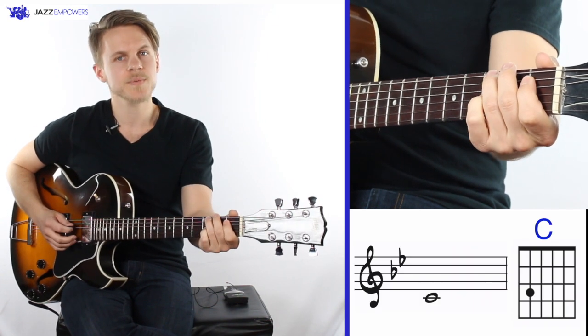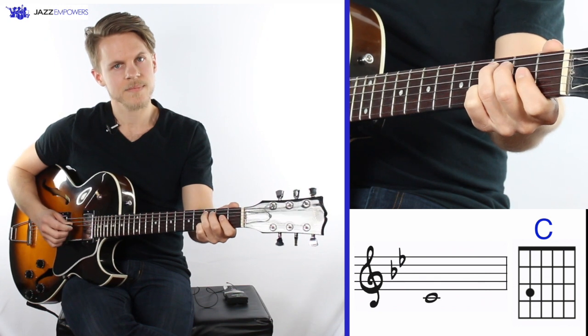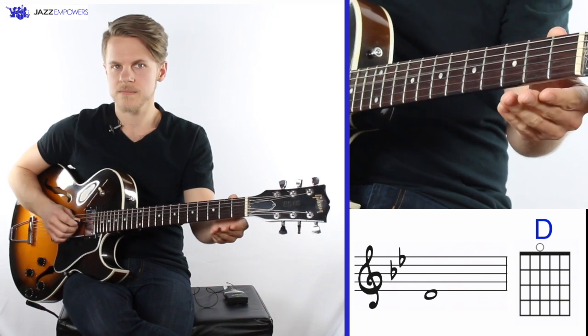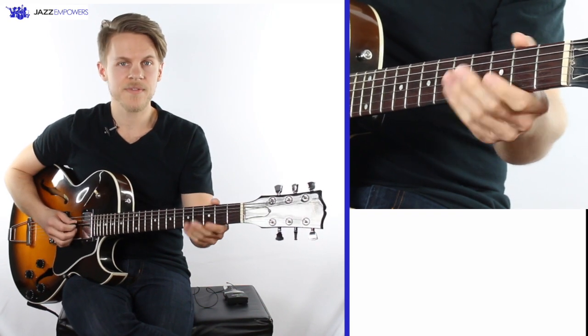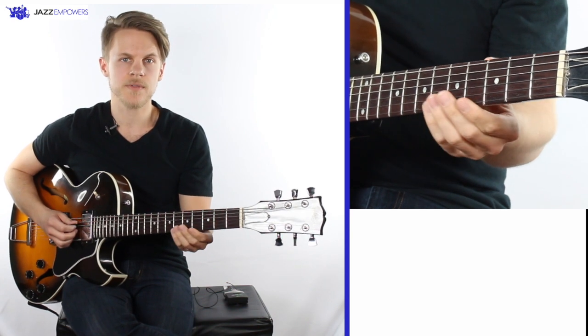The next note is C and is played on the A string, third fret. After C, we play D, which is on the D string, no frets. Next, we play Eb and F, which are on that same string with the first and the third fret.